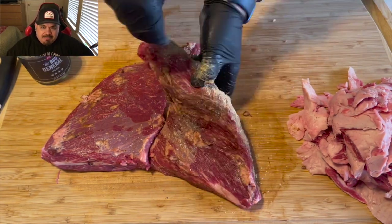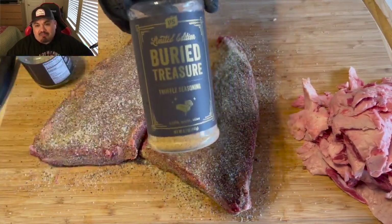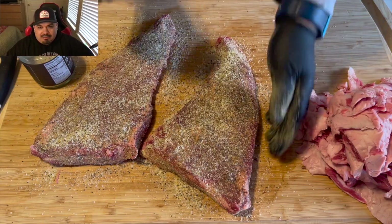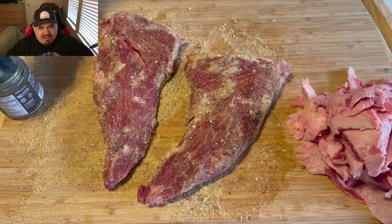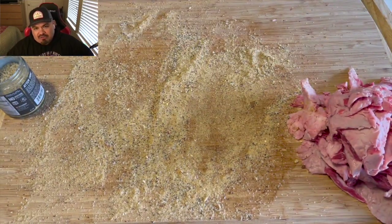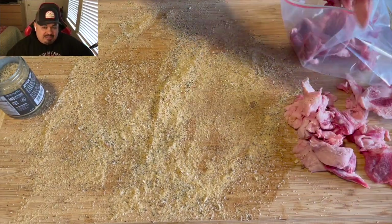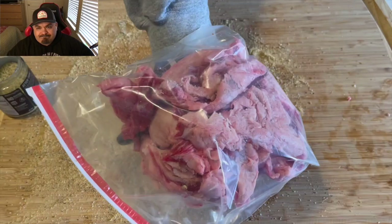Coming in with that BBQ General from PS Seasoning — good on the edges and on top. Then I'm coming in with that black truffle butter from PS Seasoning. You guys, this stuff is amazing on beef. I highly recommend it. Putting them in some freezer bags and into the refrigerator to go overnight. I'm keeping my scraps because that'll be the next batch of sausage.